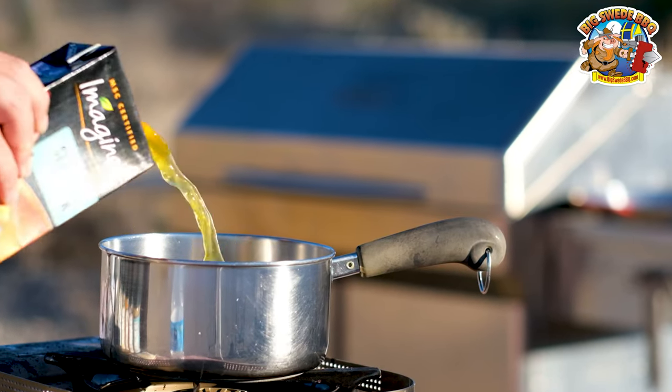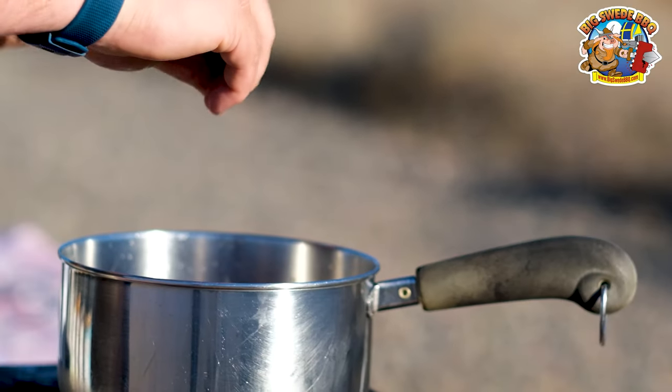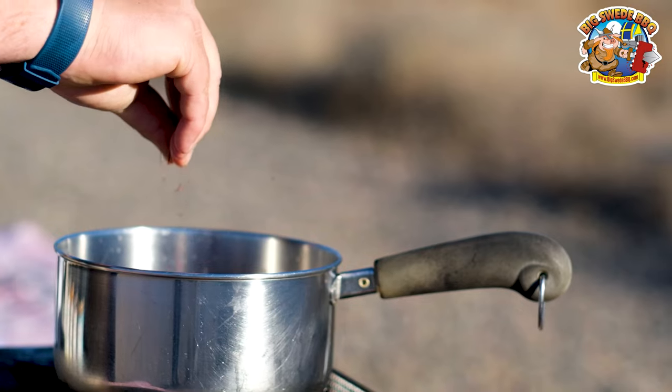The first thing that we want to do is to heat up six cups of seafood broth and then add about one teaspoon of saffron threads.